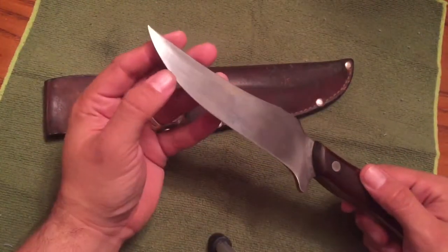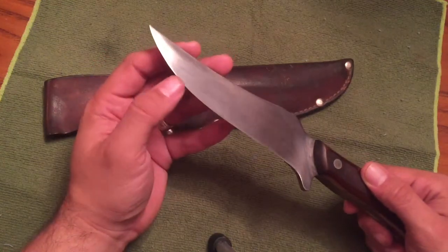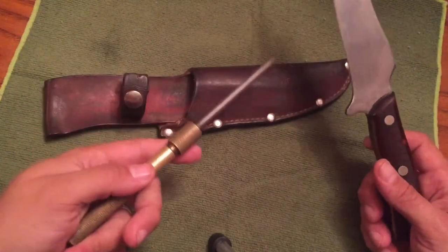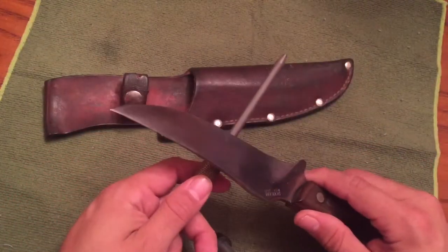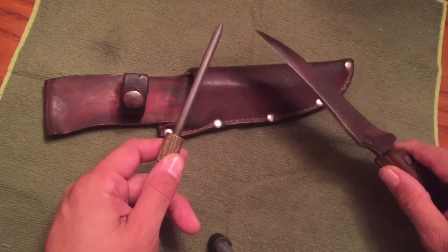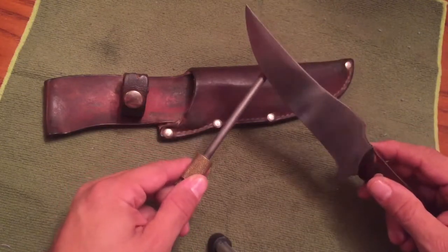Very sharp. I've been sharpening this one quite a bit recently using my trusty Easy Lap sharpening rod, starting at about a 20 degree angle, working my way down and coming back.